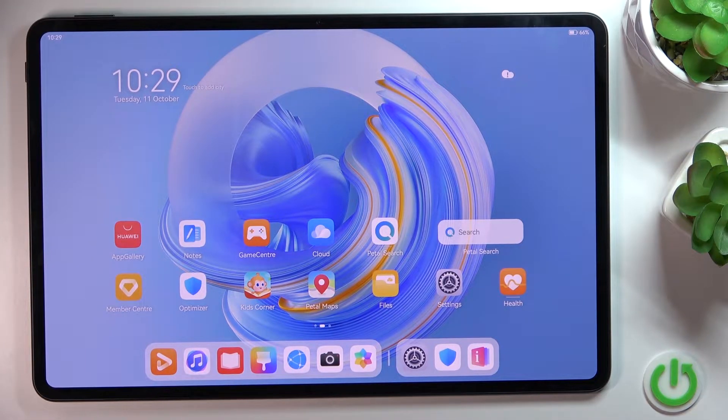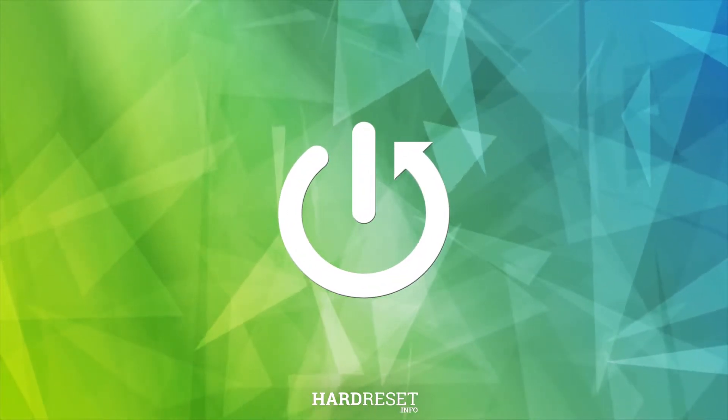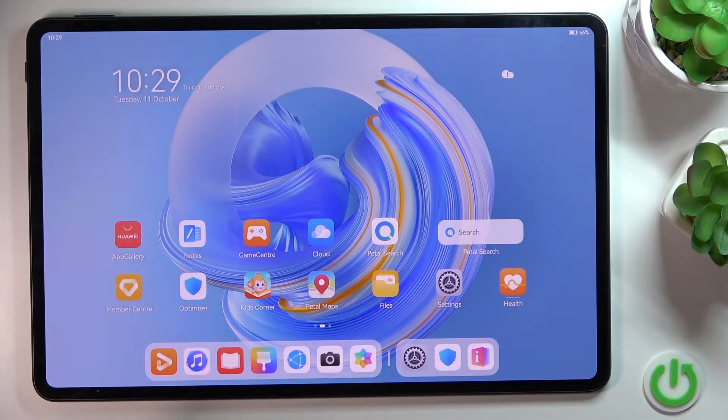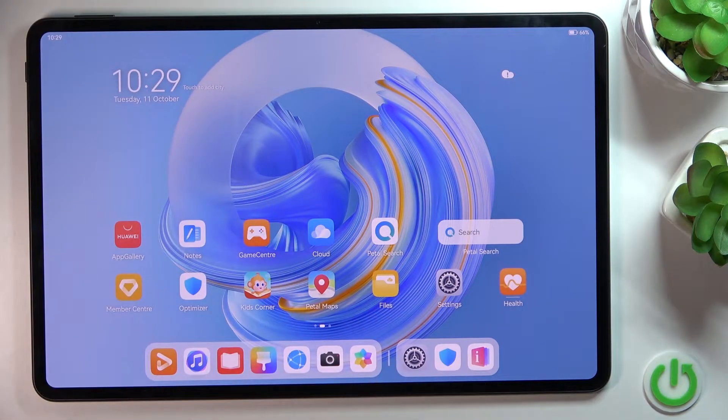Hi guys, here we've got MatePad Pro and let me show you how to perform a soft reset of this device. To perform a soft reset, all you have to do is tap on the power button along with the volume down button.